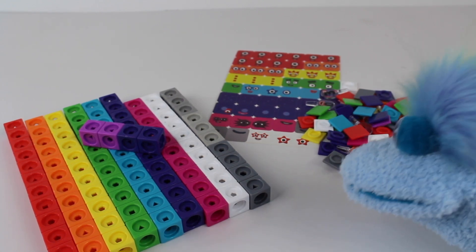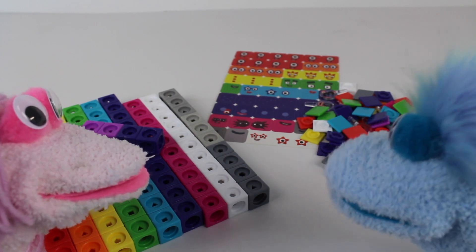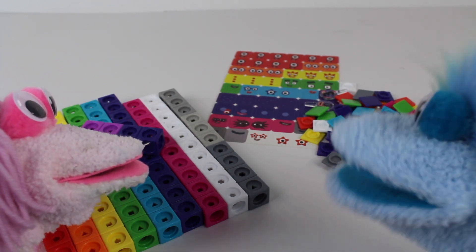One, two, three, four. Whatcha doing? I'm counting all these blocks. Oh, can I help you count? Sure, we're counting to ten.